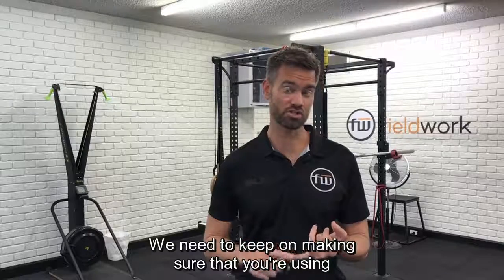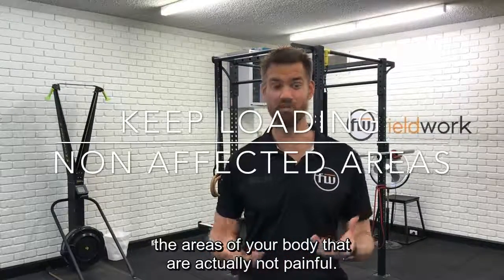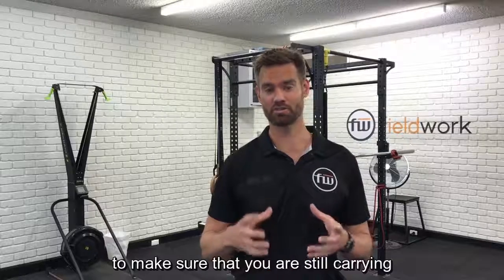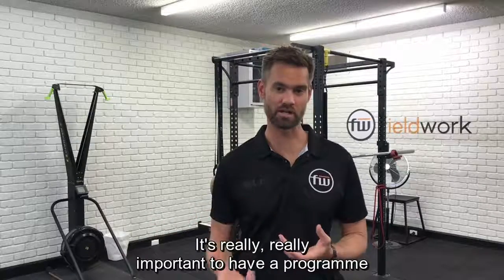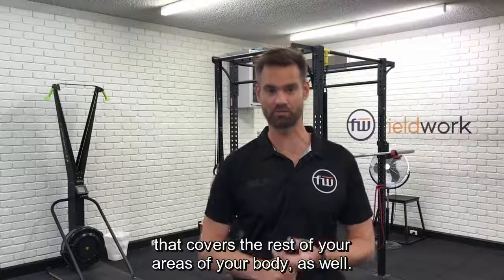We need to keep on making sure that you're using the areas of your body that are actually not painful. So if you have shoulder pain, we still want to be loading your lower body, your midsection, and particularly even the other side of your body as well, to make sure that you are still carrying on your strength gains or training conditioning for those areas. It's really important to have a program that covers the rest of your body as well.